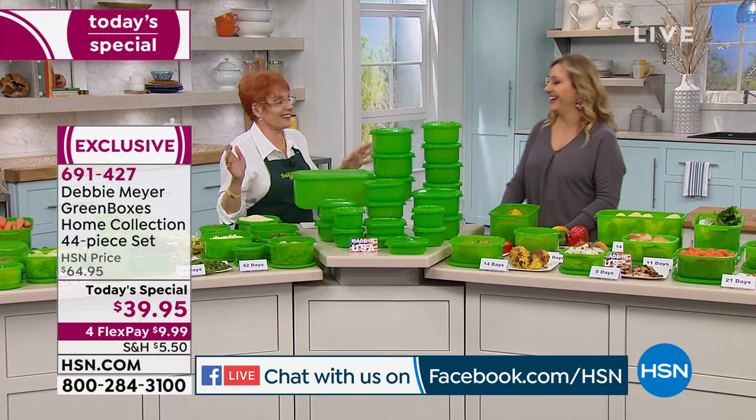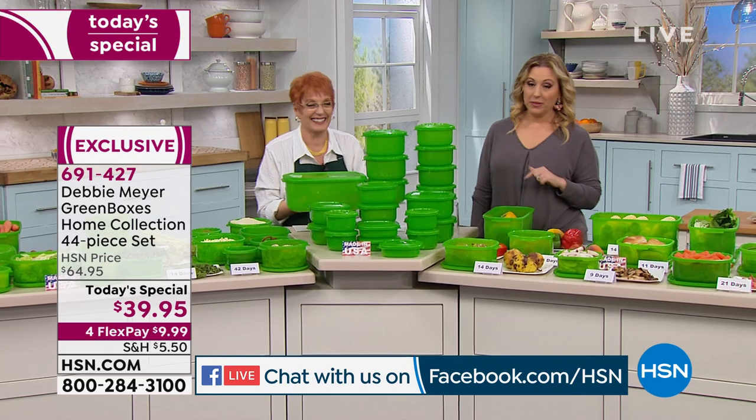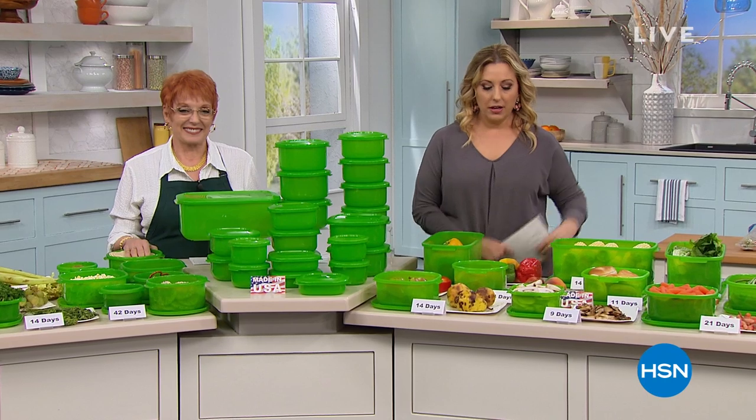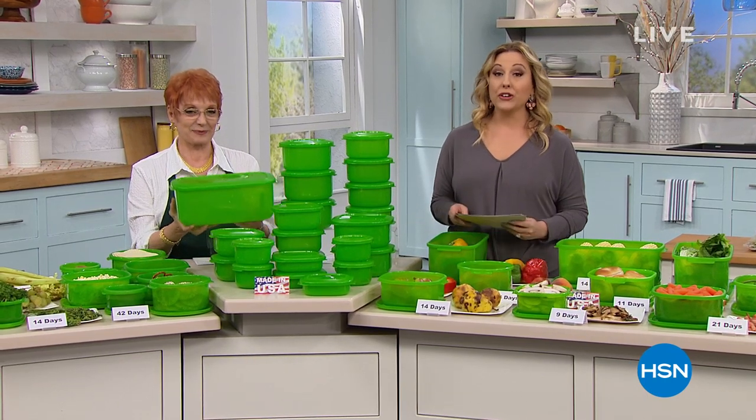Just to recap: this is my 44-piece set, the biggest set I've ever done in my home collection. Home collection is my heavier-gauge boxes — I call it home collection because you want to keep it at home. All useful sizes, 870 ounces of capacity. It's the easiest money you're ever going to save. Simply take food out of original packaging, put it in my green boxes, and start saving money the second it goes in.